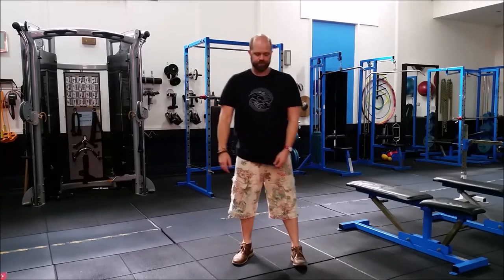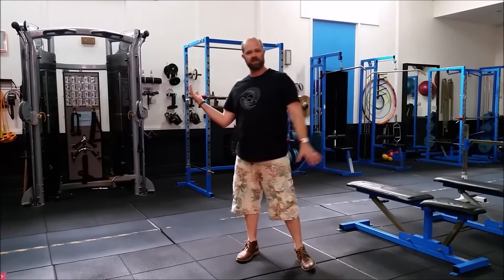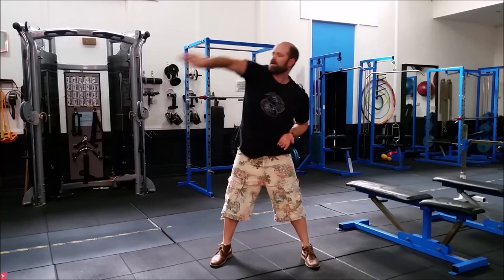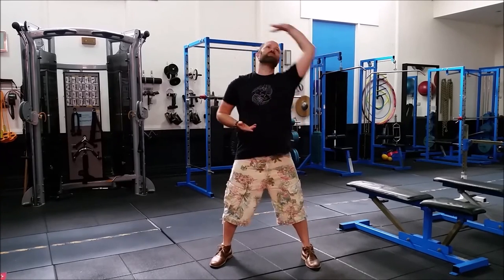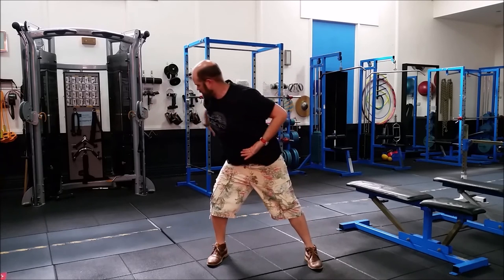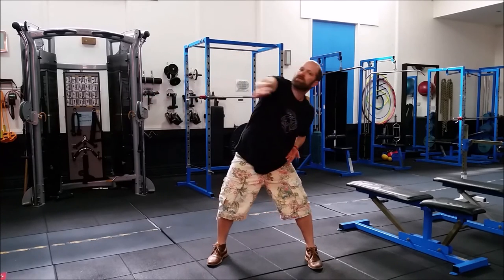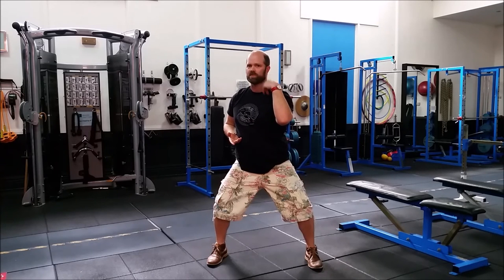If you want to harmonize with the breath you can. For this one, time it so that when you're reaching forward you're breathing out. If you're doing it very slowly you'll have a few breaths, but if you're doing it quickly it might only be one breath. Breathing out as you push forward, breathing in as you come back. Breathing out again as you stretch overhead, breathing in as you come behind, and breathing out as you bring the hand forward. Usually just in and out through the nose.